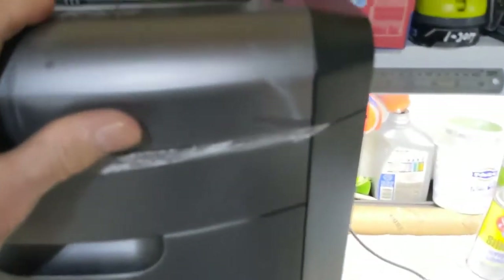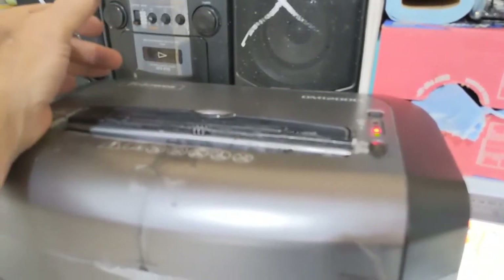But I can still use the shredder — I'll just have to turn it on and off manually using the switch. So, learn from my experiments.